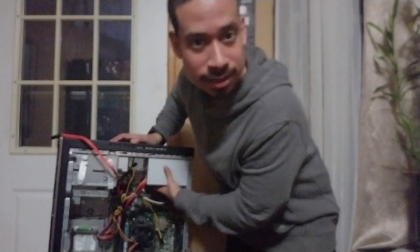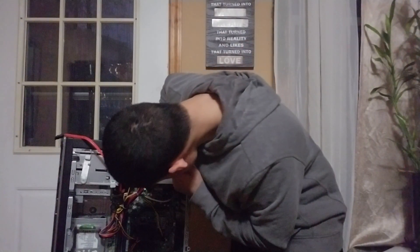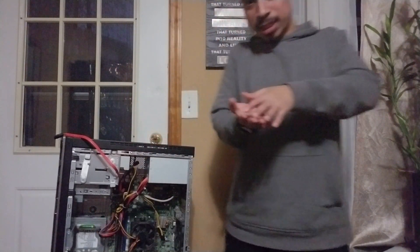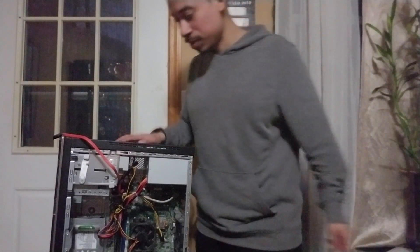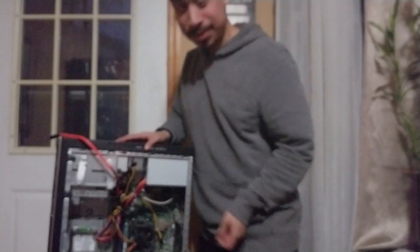This box here is the power supply. Now, for storage: a regular hard drive is 3.5 inches, while an SSD is a 2.5-inch drive. You need a special hard drive caddy to hold the SSD down in the case; otherwise it'll flop around when you move the PC.